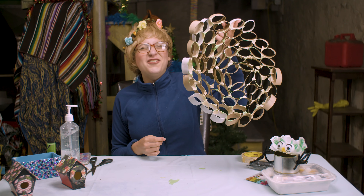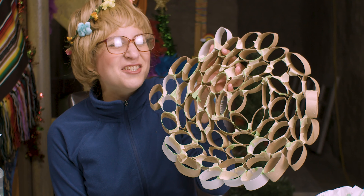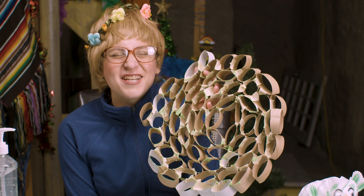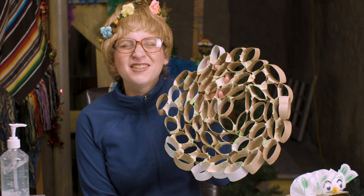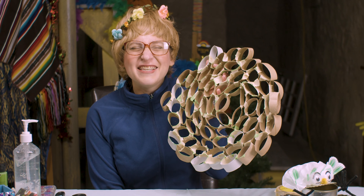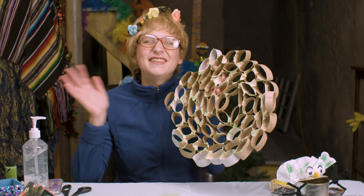There you have it, folks — it's like Christmas! Another easy craft to do while you're in quarantine with things that are just around your house. So make sure you like, subscribe, and tune in for more quarantine crafts while we're in quarantine and I'm in the basement. Until next time! Bye.